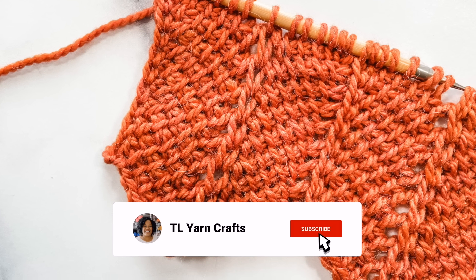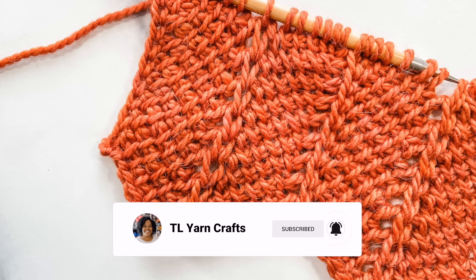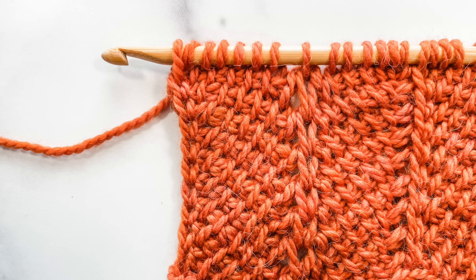If you're excited to try this new stitch, be sure to like this video and subscribe to my channel for even more tutorials, free patterns, and product reviews.